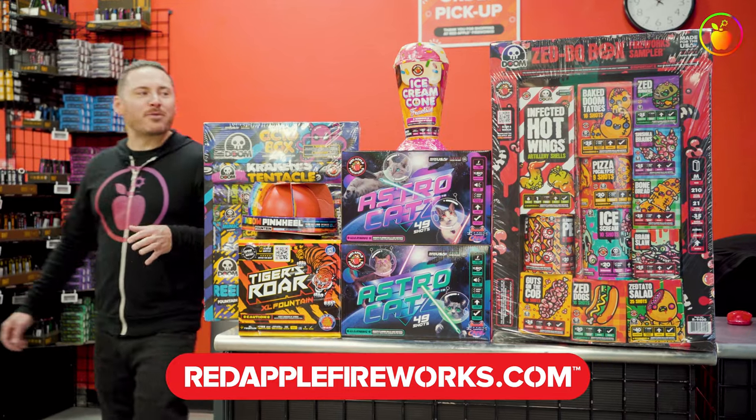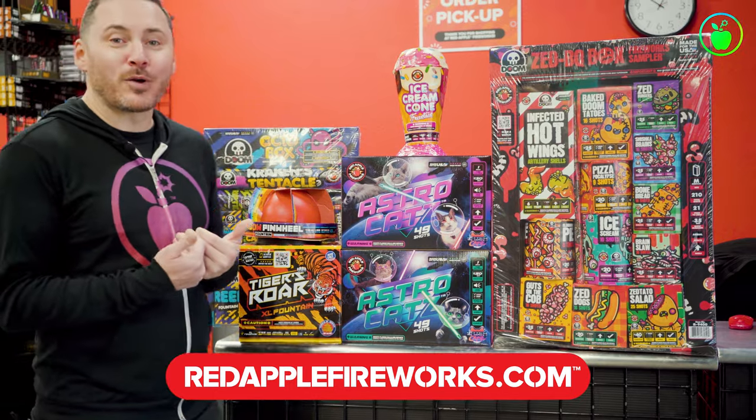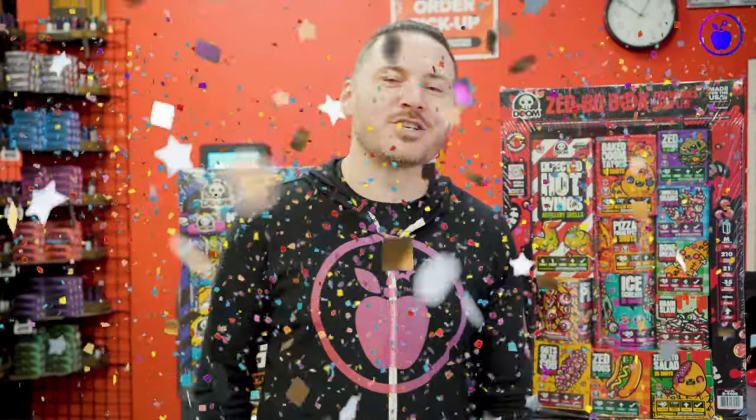Alright guys, thanks for spending some time with me. Check out my list of fireworks that should be on your list for any birthday party celebration. See you guys soon!